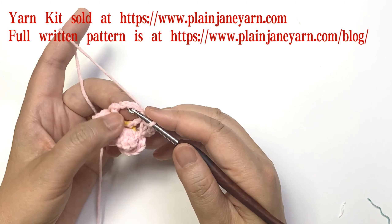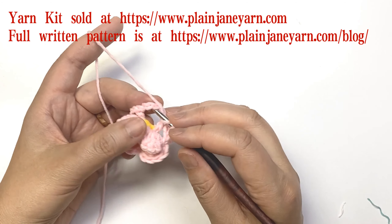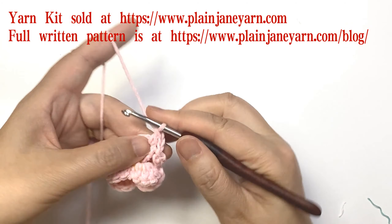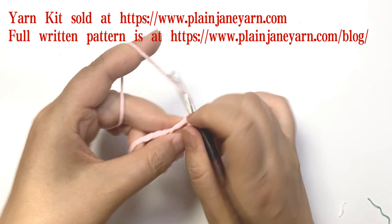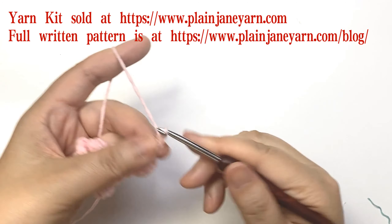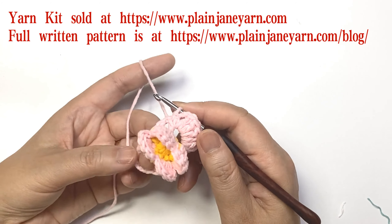Then we start to crochet the fifth round with two chains. We make six double crochets in this five-chain space. After making six double crochets, we do two chains and then make a slip stitch to the double crochet stitch. This is one group — we just repeat this for another three times.